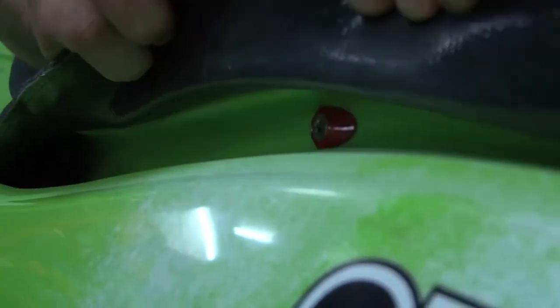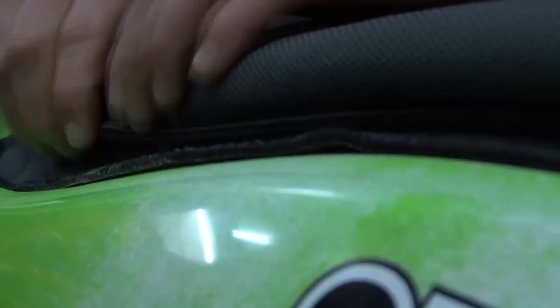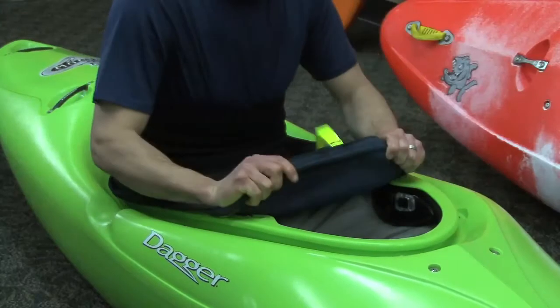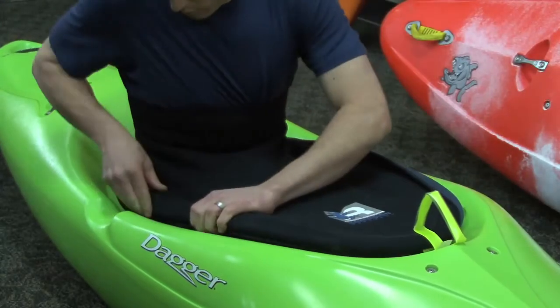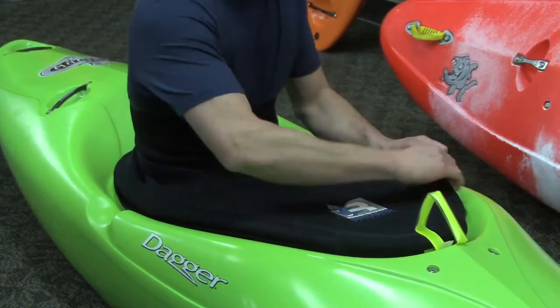Because some cockpit rims are oddly shaped and some may have hardware that protrudes and keeps your skirt from sealing properly, the Klingon's neoprene flange is made to compensate for those variables. You can put this skirt on and take it off of cockpits just as easily as any other spray skirt. Once you have it on, just make sure to give it a once-over and make sure that the neoprene flange is lying flat against the boat and not tucked underneath the bungee cord.